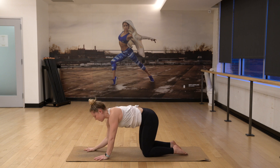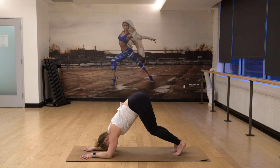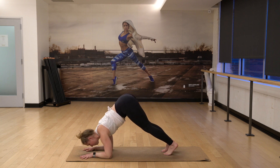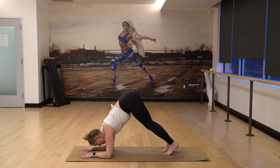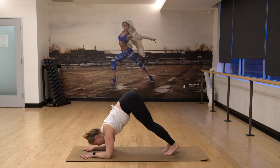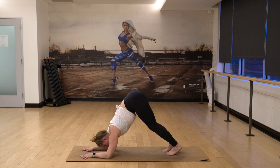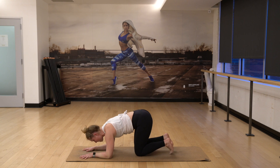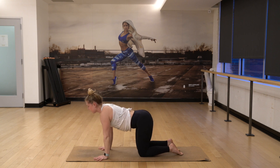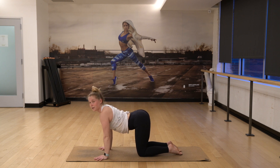Exhale, your right forearm down and then your left. Coming into dolphin pose. Tailbone up, walk your toes in. Four dolphin push-ups. Come forward for four. Three. Two. One more. And one. Exhale, put your knees down. Inhale, straighten your arms. Look up at the sky. Find your cobra, also known as your cow.